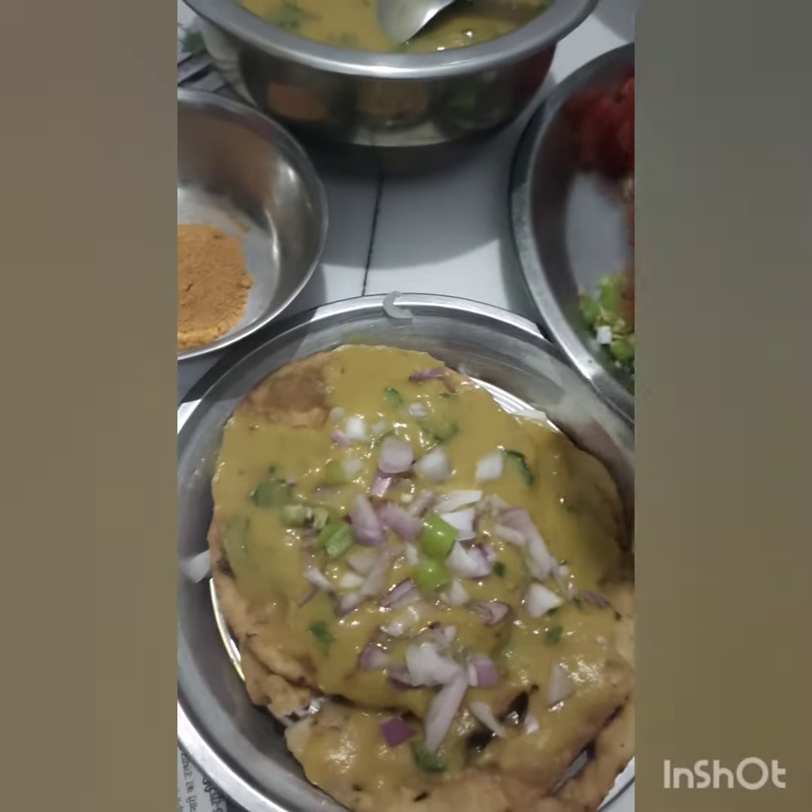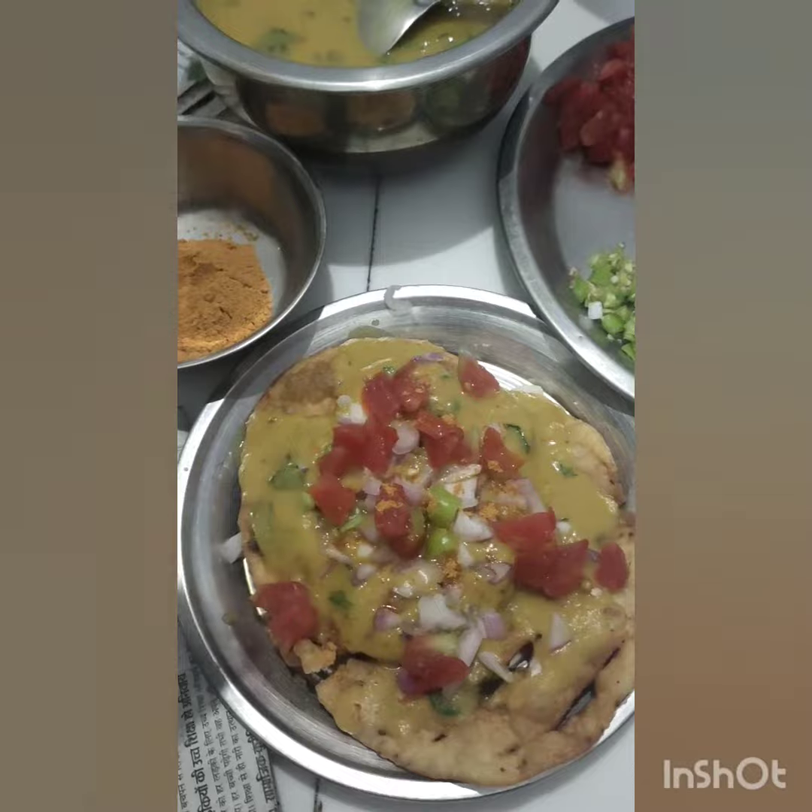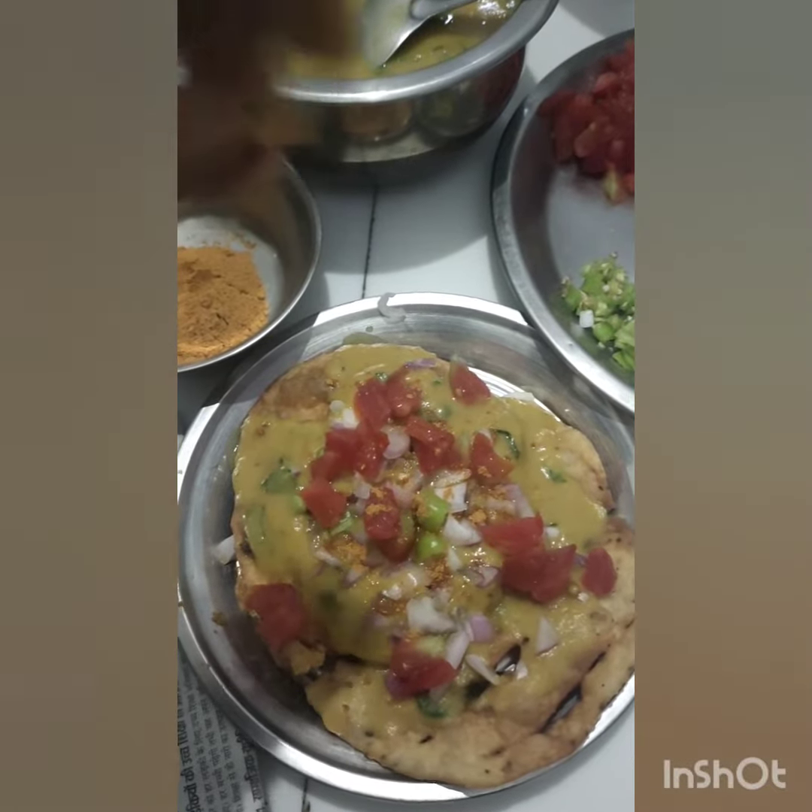For a taste enhancer, we can also add some chaat masala or anything you like. I'm adding some jeera powder here. And that's it — the dal pakwan is ready!